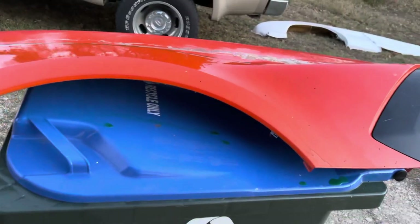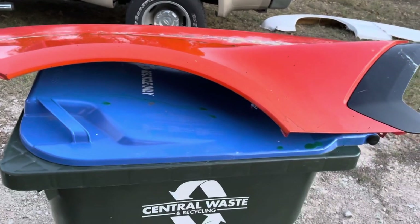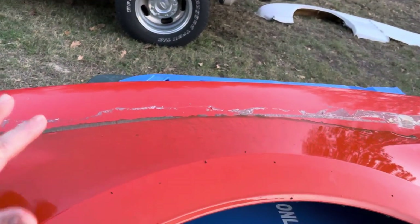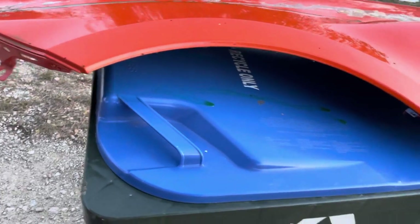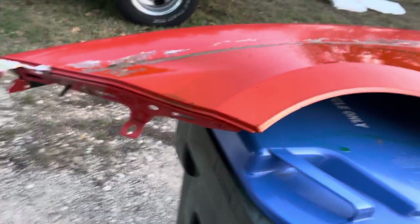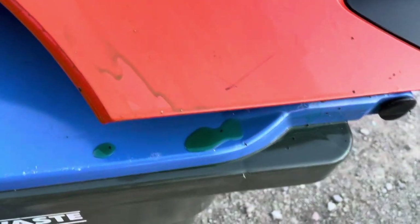I went ahead and covered it with PVA — polyvinyl alcohol. It's like a film that goes in between parts so that when you make things it won't stick — it's actually a physical barrier. Of course, for some reason the bugs decided to come out, so all these gnats came out and decided to land on the PVA. So I'm going to have little specs in my part from the bugs that are in the PVA.